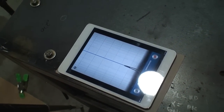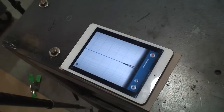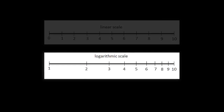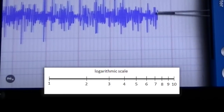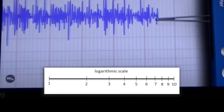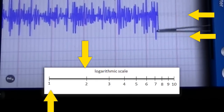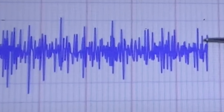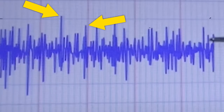A note on seismometers: unlike some other measuring devices, seismometers use a logarithmic scale, not a linear scale. For our purposes, that means a vibration measured between here and here is significantly greater than a vibration measured between here and here. While visually there is very little difference, the actual amount of force it takes to get a registration from here to here is significant.